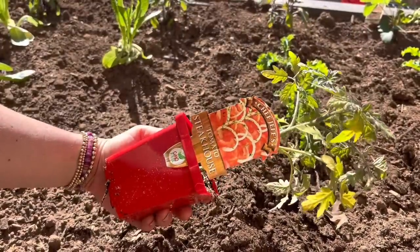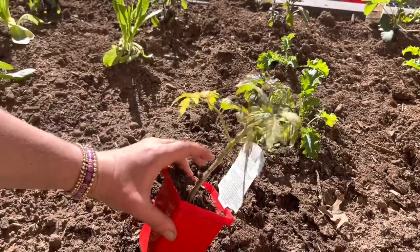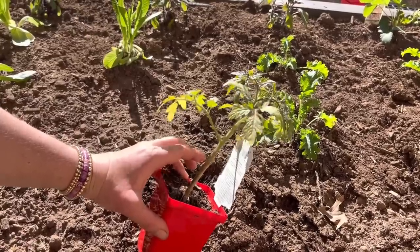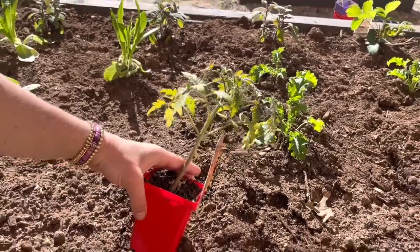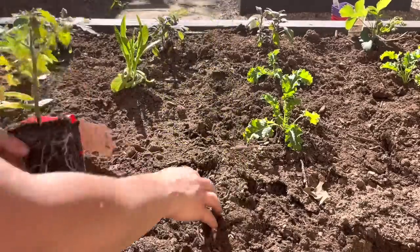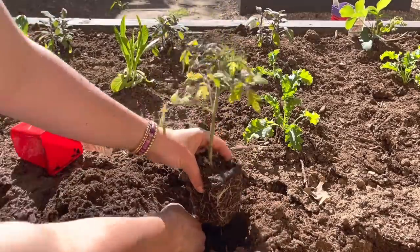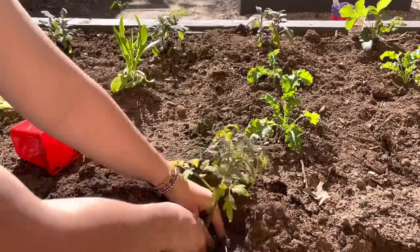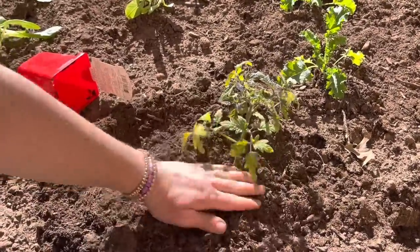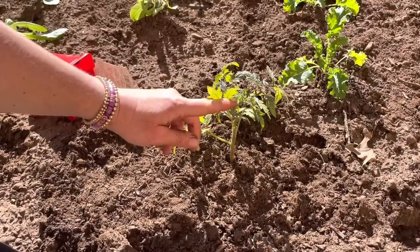I wanted to show you the process of how I bury the tomatoes. This is a steakhouse tomato and you can see it's fairly leggy, so I'm going to bury it up to about right here where it has a little bud coming off. Burying it a little bit deeper will make for a stronger plant and hopefully we'll get some higher yields. You can see how I buried it quite a bit higher than it was in its nursery can — hopefully we get a stronger plant with some higher yields.